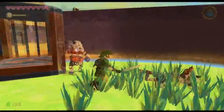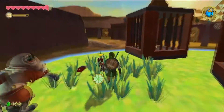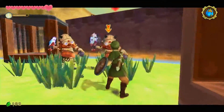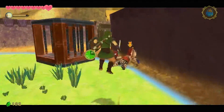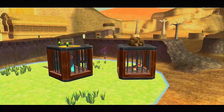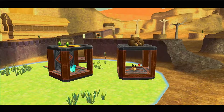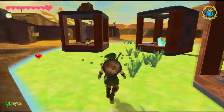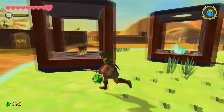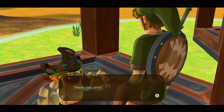We also have autosaves now, which is nice, though I hardly ever use it. Along with that, you can save to three different slots and aren't limited to the slot you started the game on. That's nice, but since Skyward Sword is very linear, I don't really see the point of having a previous save — though it's always nice to have the option.